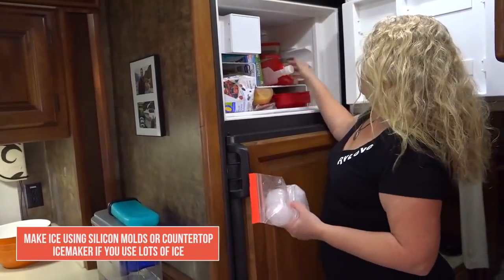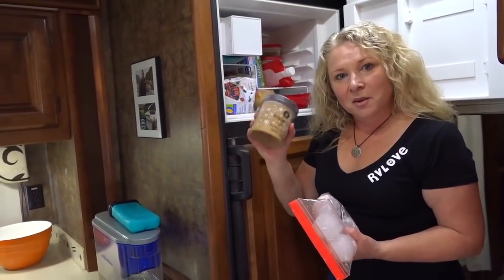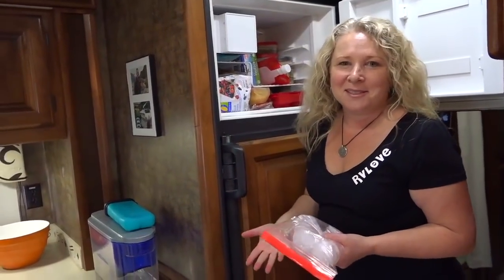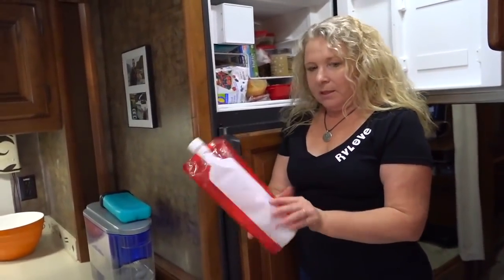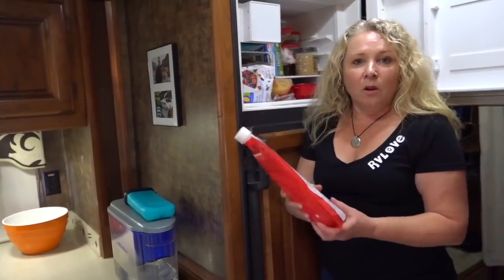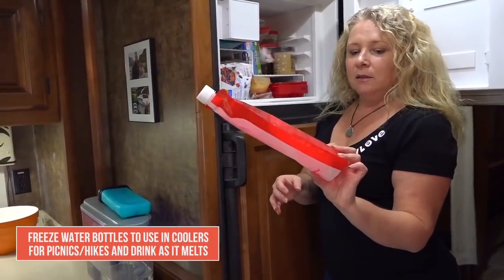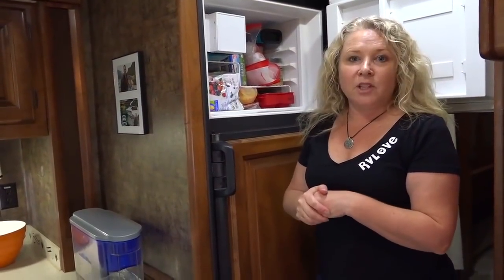Up here we have more Rubbermaid containers — super handy — and some Talenti sea salt caramel ice cream, which I haven't found a reason to stop buying. There's also this 'wine to go' — a 750ml plastic flask that we fill with water. It's designed for wine but we fill it with water and throw it in a bag when we go on hikes or picnics to keep food cold as an ice block. As it melts, we've got nice cold drinking water. Very handy. The different shapes and sizes of containers that lock into each other are really great for your RV fridge and freezer.